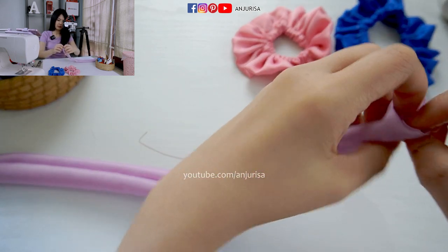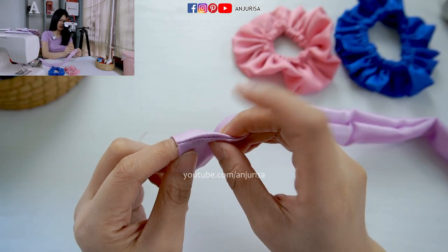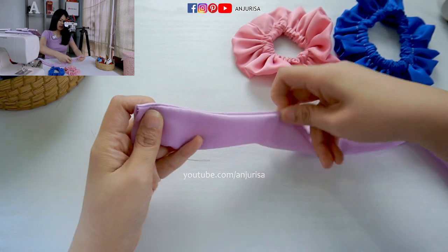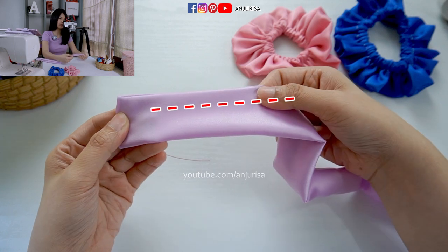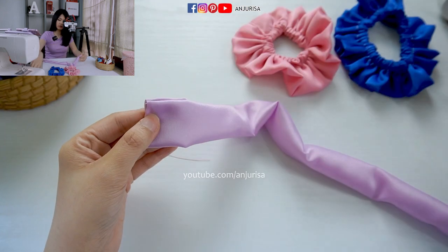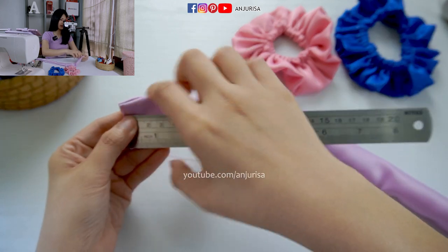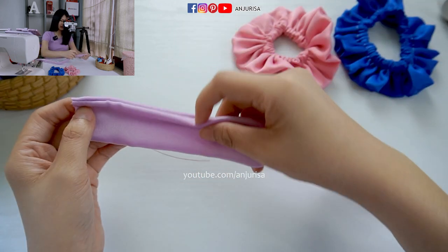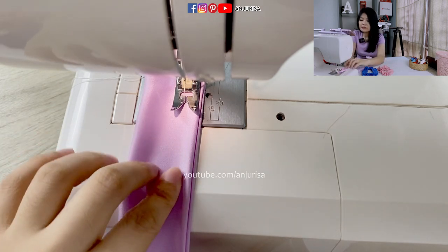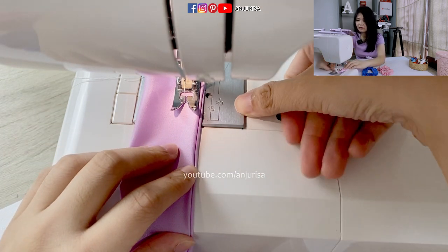You can see the seam here — just press the seam like this. I'm going to sew all along the fabric, but I will leave about 1.5 cm right here. The seam allowance depends on the size of your elastic band. Make sure that when you sew this part, the elastic band fits inside the fabric. I will use a seam allowance of about 1 cm.